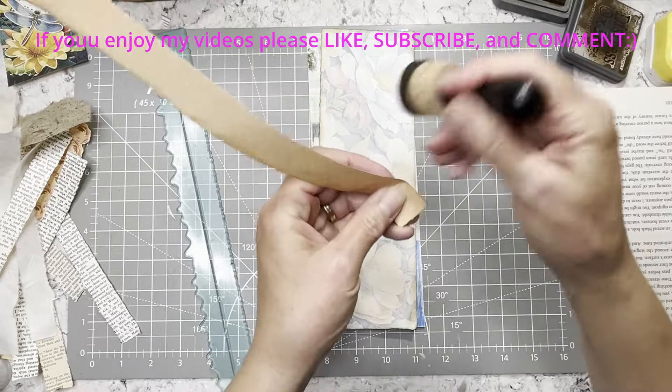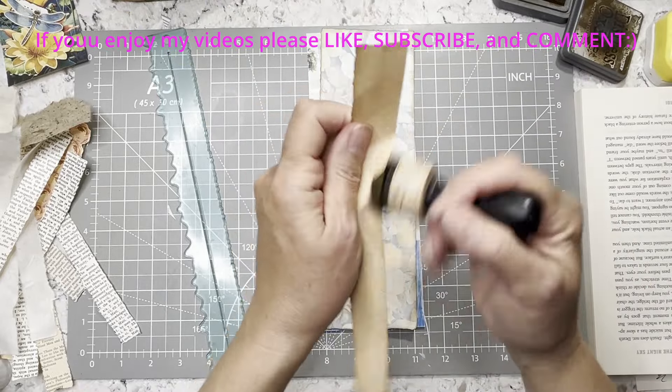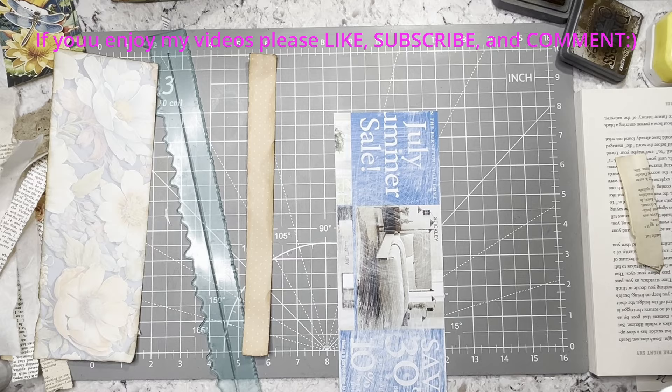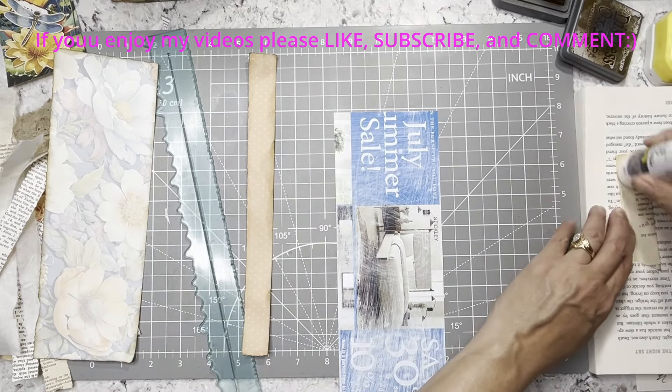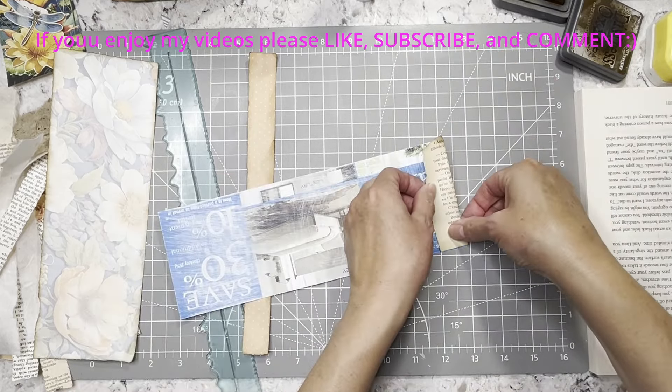Carol Laws and I are going to do a grungy journal collaboration, and neither one of us know when we can start that, so we're just kind of taking it when it comes. If you want to join in with Carol and I, you are definitely welcome. When we get started I'll tell you the kits I'm going to use and Carol will tell you the kits she's going to use. If you make a video I'll put a hashtag with it, and you can hop in and post on Instagram or YouTube or wherever.